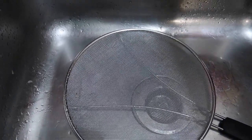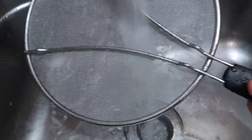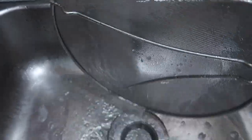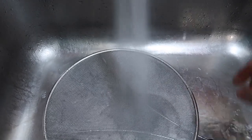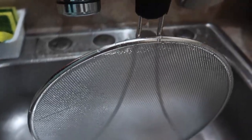When it comes to rinsing the product, it's pretty easy — you just turn on the water and rinse both sides. You can use soap too. And then once you're done you just hang it and let it air dry.